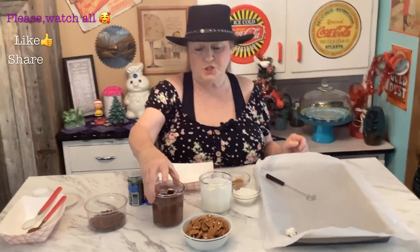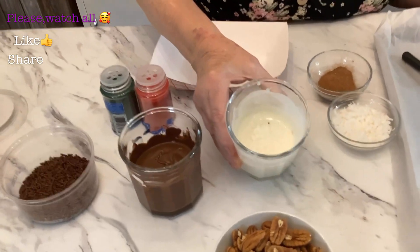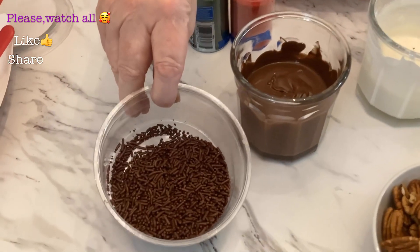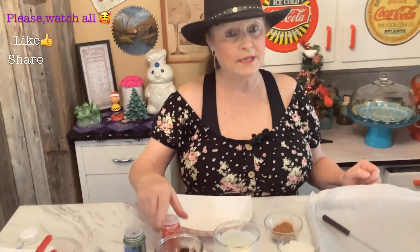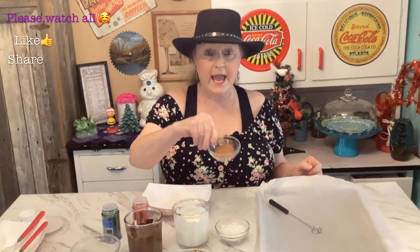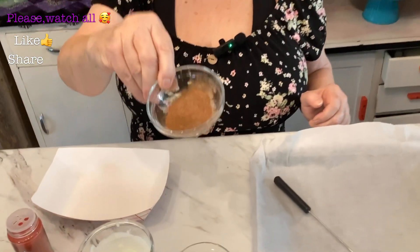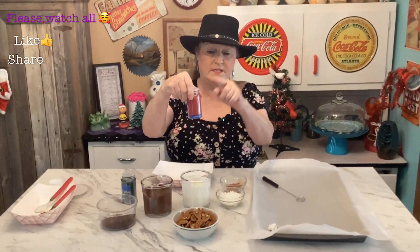What you'll need is some chocolate — I use chocolate bark — and then white bark, some pecans as many as you want, some little chocolate sprinkles, green sprinkles, red sprinkles, coconut, and cinnamon sugar. I make my own cinnamon sugar — it's just cinnamon and sugar. I take a bottle and fill half with cinnamon and the other half with sugar.